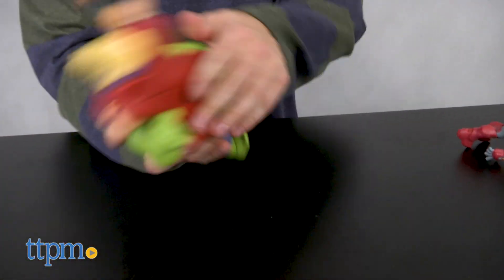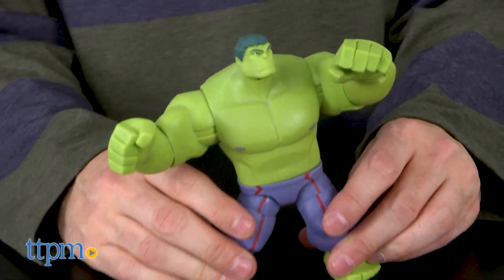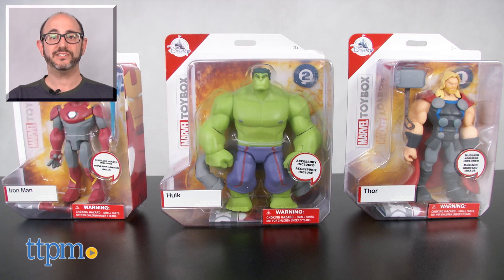Available for a manufacturer suggested retail price of $12.95 each, these figures will be hits with kids and collectors. For more on this toy including where to buy and current best prices, find us at TTPM and subscribe to our YouTube channel for more reviews every day.